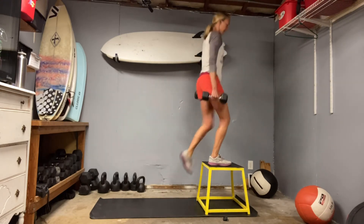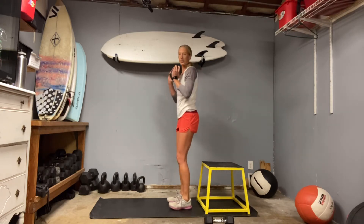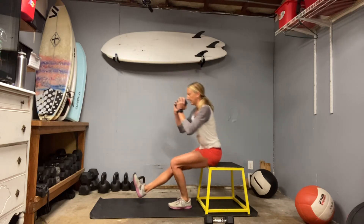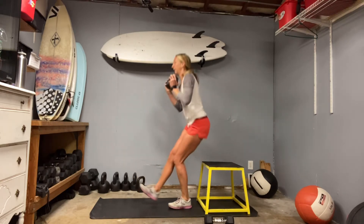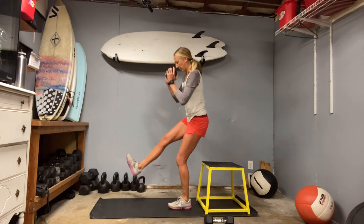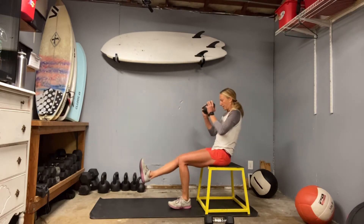I'm going to put one weight down and hold the other at my chest. Slide those shoulders back and down — make sure you're going to hit your bench. One leg will come up and then we're going to take that seat and then stand. Knee in line with the toe. These single-leg things really show you if you have weaknesses inside that thigh or the outer glute, because that knee is going to want to fall in. Switching sides.